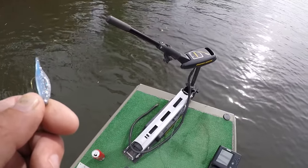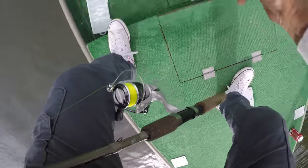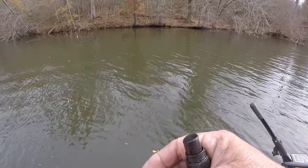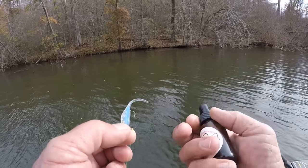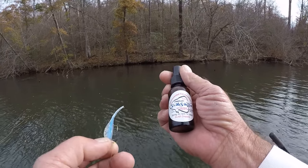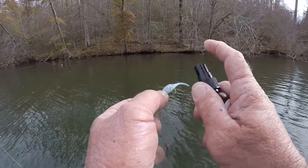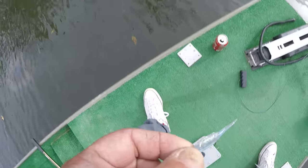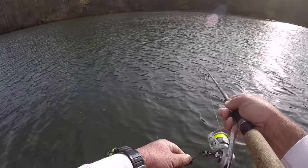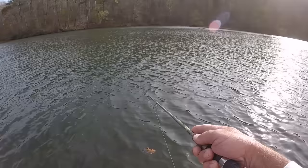I've moved to a different area right here. I couldn't find any crappie — they wouldn't have it in the two stretches I fished, so I'm still hunting for them. Let's put a little slab sauce on here. I'm using blue ice, and blue ice has got to be my favorite clear water color.